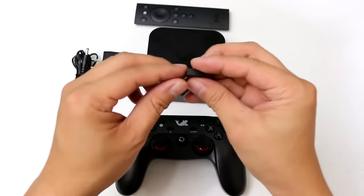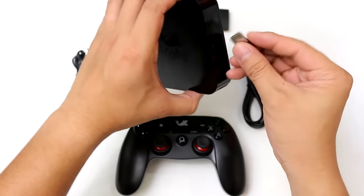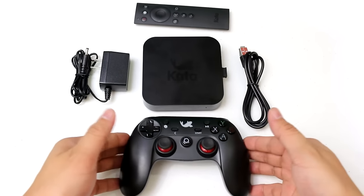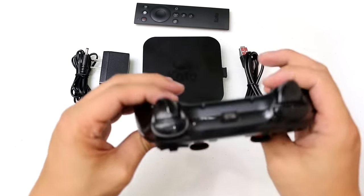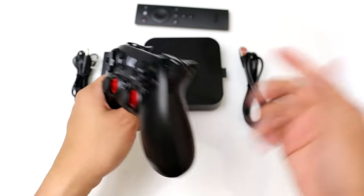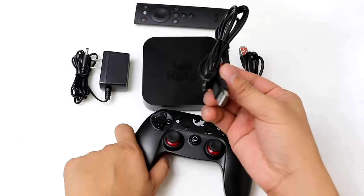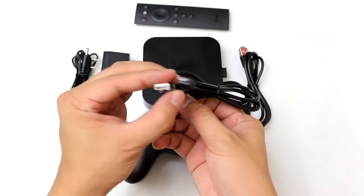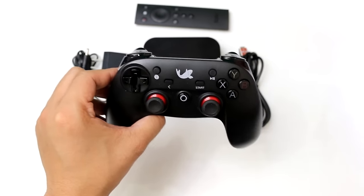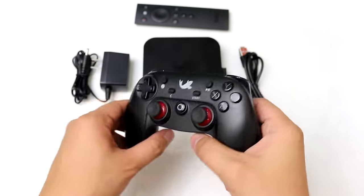Here is the wireless receiver so that you can connect the Kato controller easily. You just put it in there and pair it to the Kato Box. If you want to charge it, all you have to do is use the included micro USB cable. I wonder if you can also use this on your PC as a substitute for your Xbox One or Xbox 360 controller — hopefully it would work.